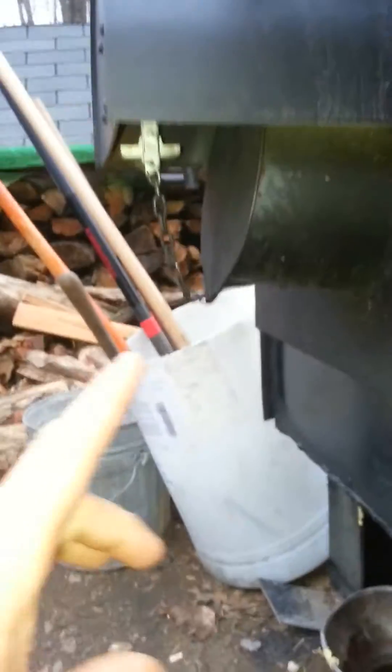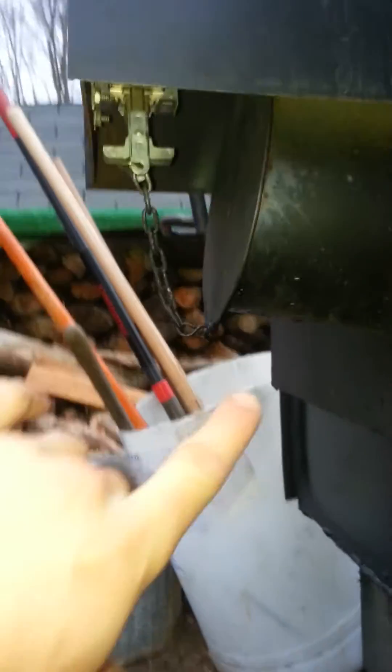When that thermostat gets down to about 165 degrees, that solenoid up there pops that draft door open and the fire starts back up, heating the water back up to 175 degrees, where it shuts off and closes the damper door. That cycle just continues, and that pump I just showed you is always running.